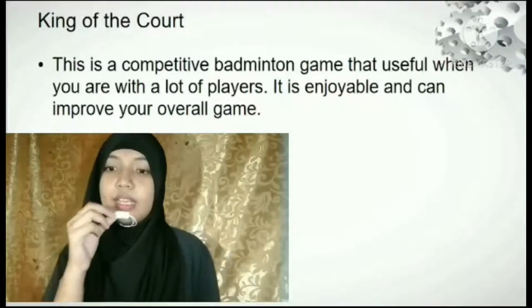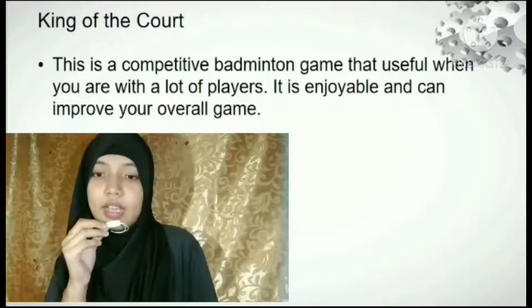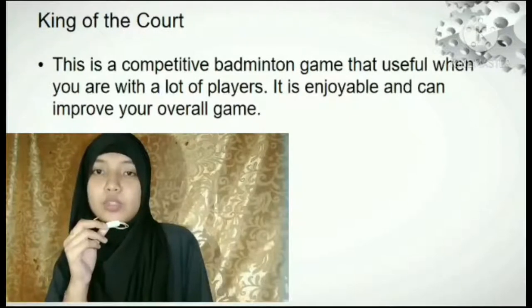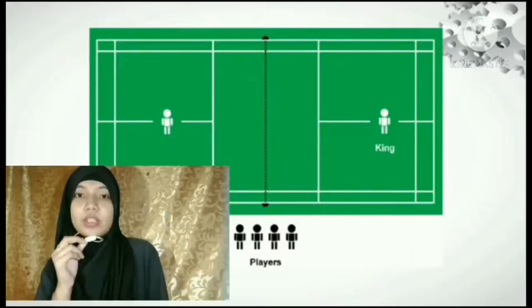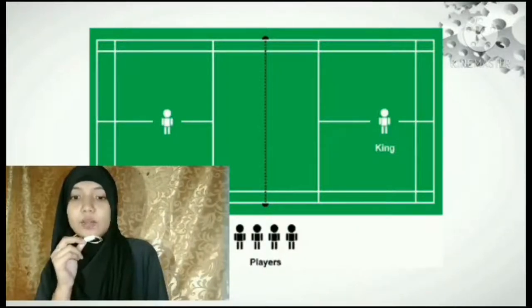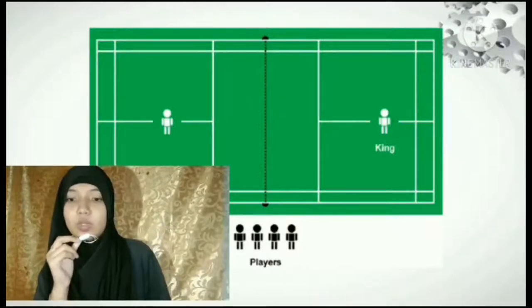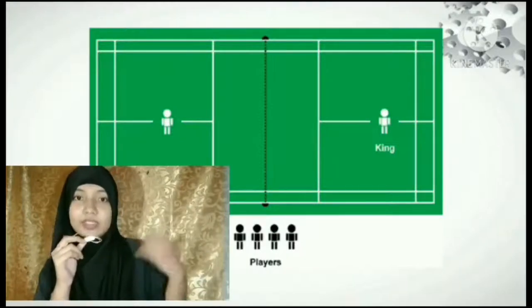King of the Courts: It is a competitive badminton game that is useful when you have a lot of players. It is enjoyable and can improve your overall game. It is played with the normal rules and regulations of badminton and you can set the winning condition to 3 points. Whenever a player reaches 3 points, they are the winner. The winner will stay in the court as the king while another player will take them on. The king will stay on until they lose, and then the eventual winner of the duel will switch to the other side of the court and become the new king.